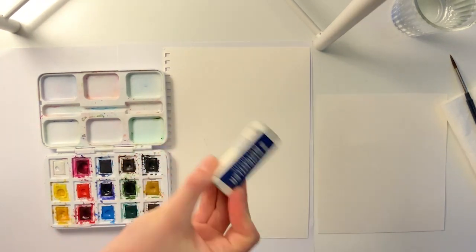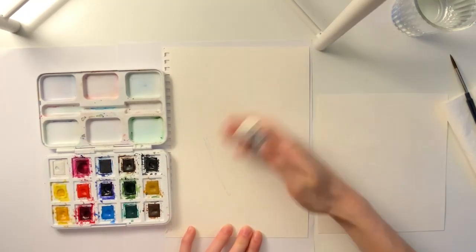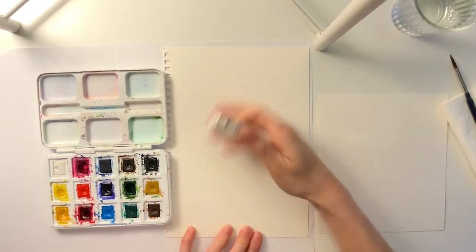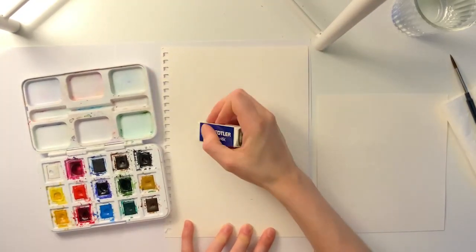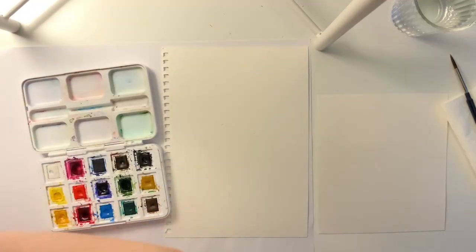It would also be helpful if you got an eraser if you have one. And like in one of our previous videos, you can erase the edges so there is a very faint outline, just so that you don't see it underneath when you paint the ice cream cone.